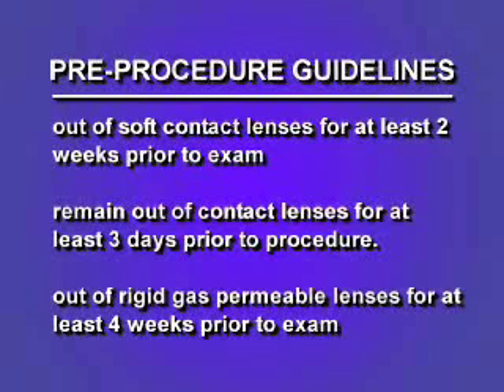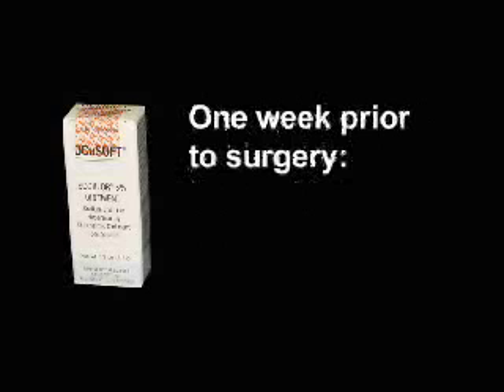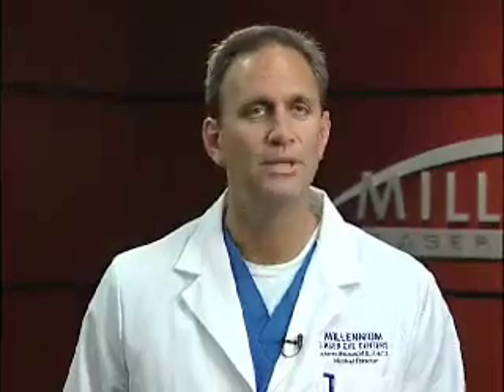All patients will receive three pre-operative medications to use. The first is an ointment to be applied to the eye just inside of the lower eyelid at bedtime. This starts one week prior to surgery and is called Muro 128 ophthalmic ointment. The pharmacist should carry this as an over-the-counter medication. You will not be using this after the procedure, just prior to it.